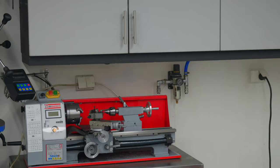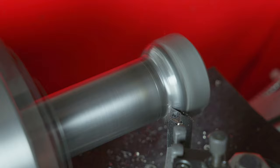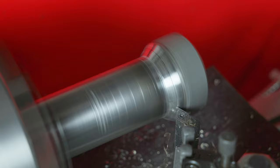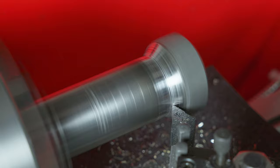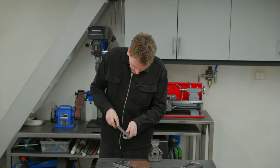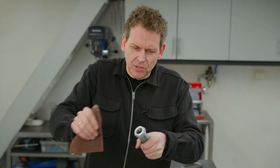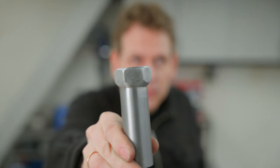I do think the weld is strong enough, and it could have been a bit prettier. A bit of grinding, filing, and these scotch brites are so nice to get a good finish. What do you think? Doesn't it look much better? I do believe so.